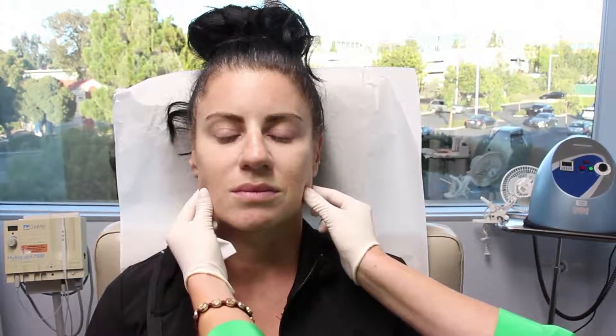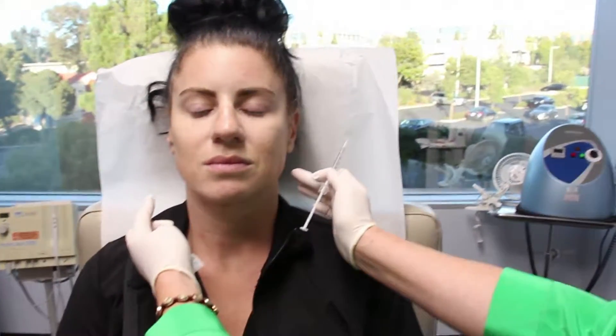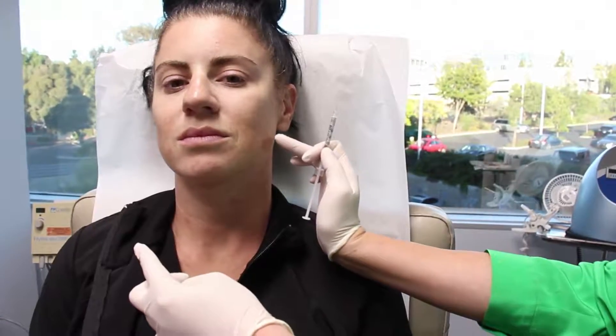So what we're going to do on her is actually slim this muscle down, called the masseter, with a little bit of Dysport today. You'll see how quick that is. I'm going to have you clench — and look at that ball of muscle come out when she clenches.